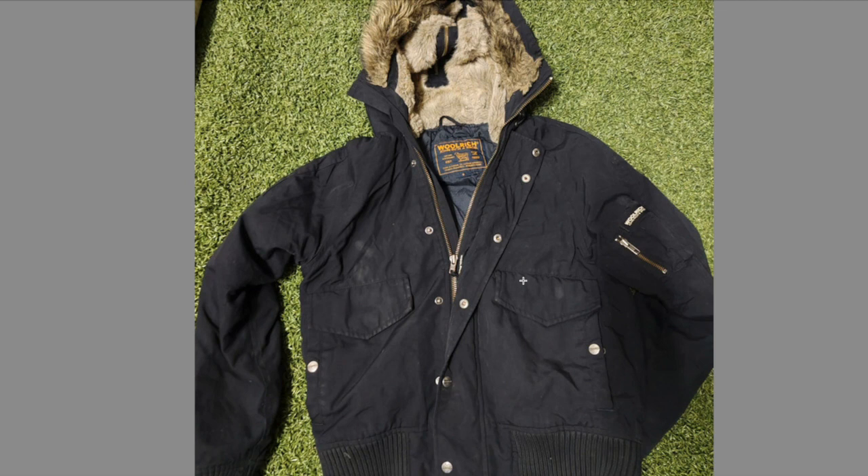Alright guys, this is the end of the video. I hope these quick tips helped you to identify a fake Woolrich. Be aware of fake ones out there. Hope these tips will help you — thanks for watching and until next time, take care.